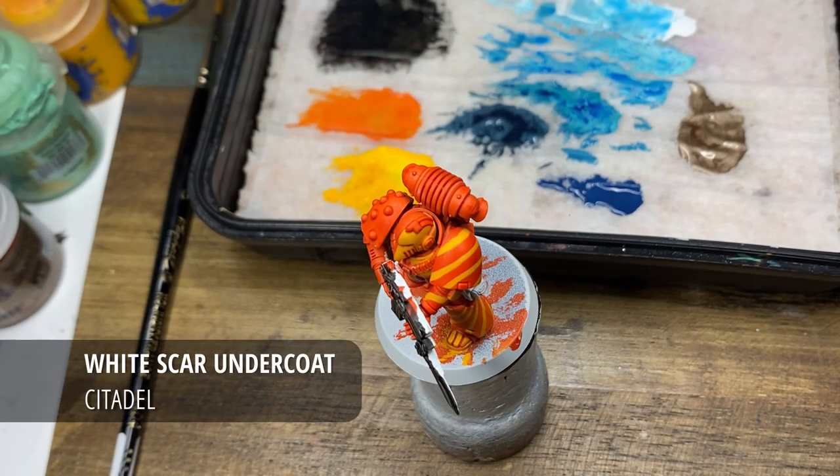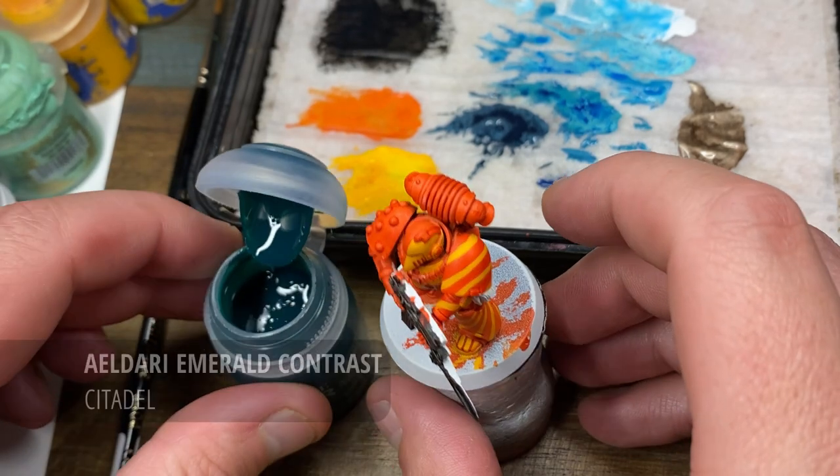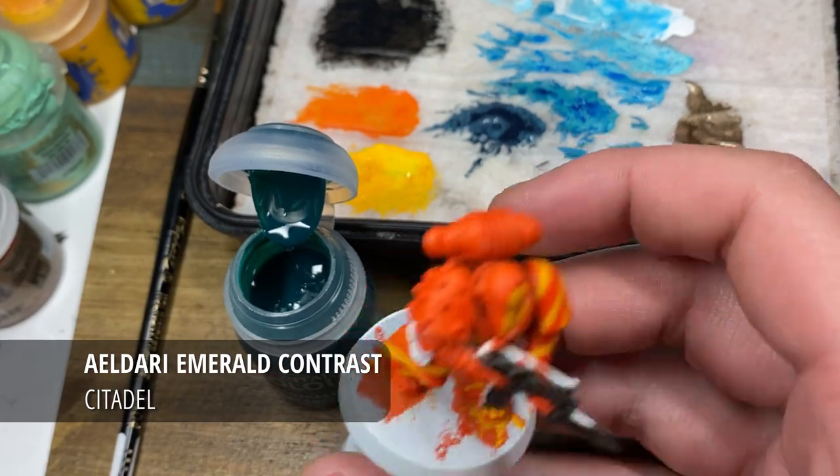Hi everyone and welcome to another painting tutorial. Today is going to be a short one. I'll be taking you through how I painted the screen you might have seen on the Auspex for my Retro Minotaurs Tactical Marine.